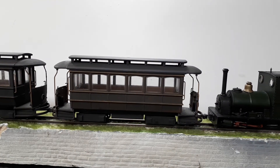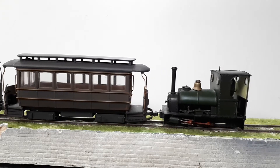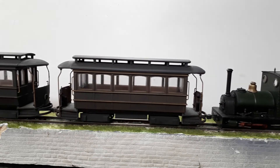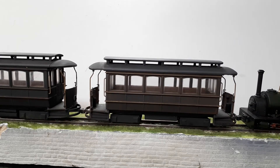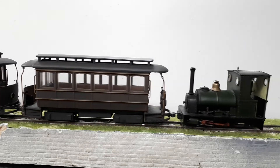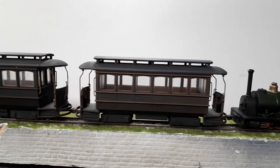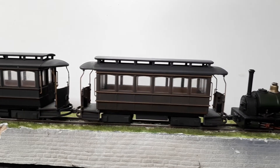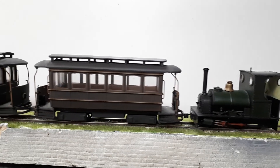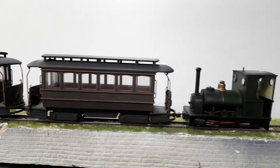The nice thing with these couplers is they, within reason, self-align as well, which is very nice. These are quite heavy coaches. I'm not likely to use more than two coaches — this would probably take three, I suspect, or half a dozen wagons. I'm not into big, heavy trains. If you wanted big, heavy trains, I think you'd need, let's say, 1.5mm diameter coupling magnets.